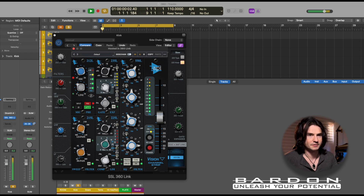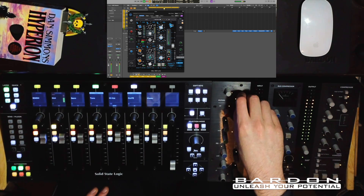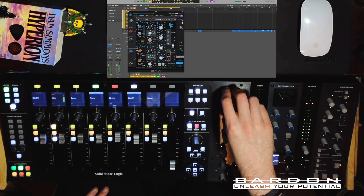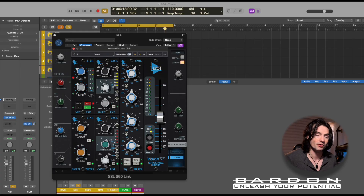This is actually a Universal Audio produced API Channel Strip. Now I'm able to control my Universal Audio plugin through the use of the UC1. And the best part — I actually mapped this myself, and I will show you how to do it later on in this video.